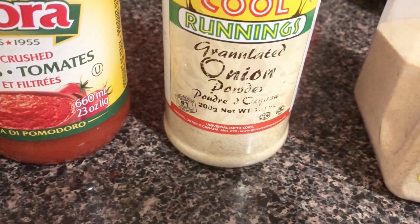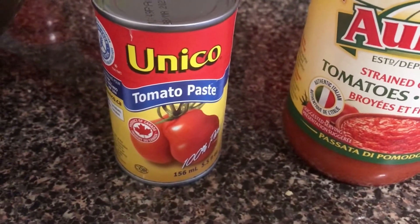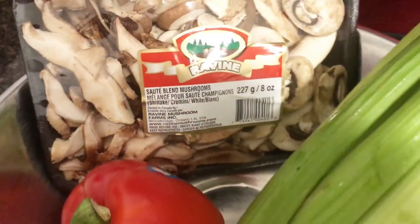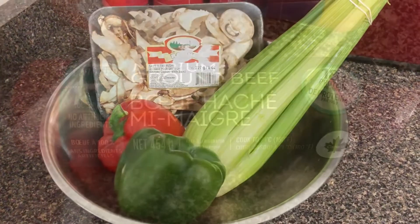Here are the ingredients we used. For the tomato sauce, we use crushed canned tomatoes and a can of tomato paste. For the chili powder, you can use regular chili powder, but we chose to use a chili seasoning. To replace the kidney beans and make it filling, we used a lot of vegetables: red pepper, green pepper, mushrooms, and celery.